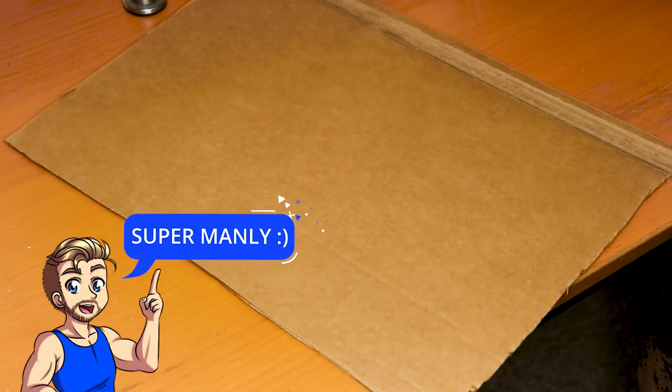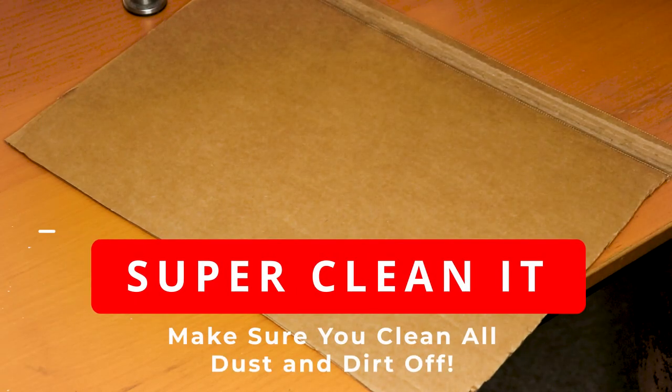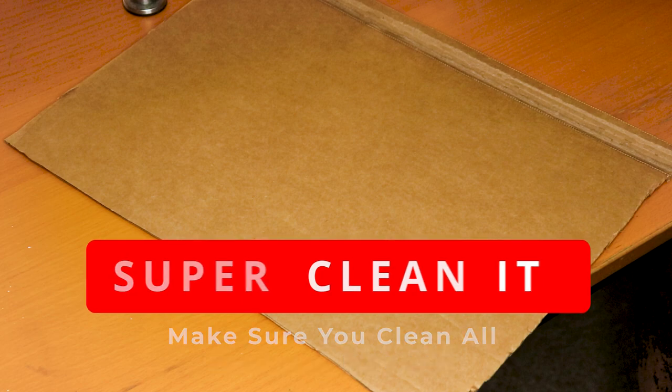Cut yourself off a nice sleeve and clean it thoroughly. Make sure to clean it off with your hand or a rag or whatever you have, to get all the extra dust and paper particles off of that cardboard.